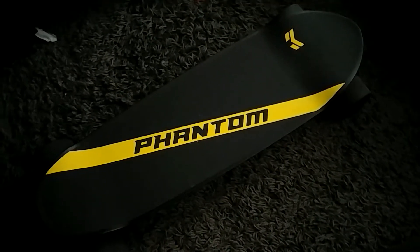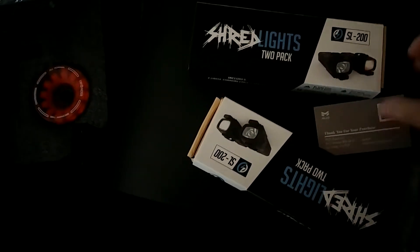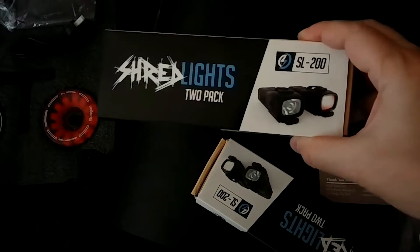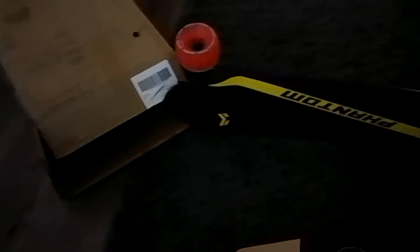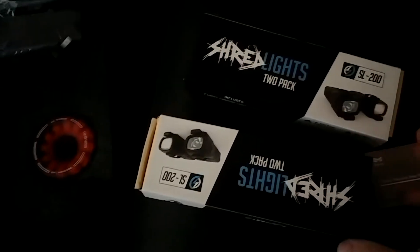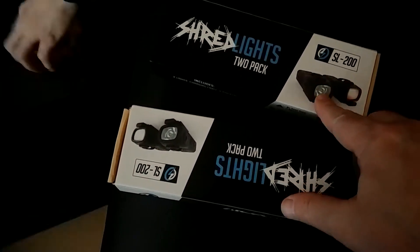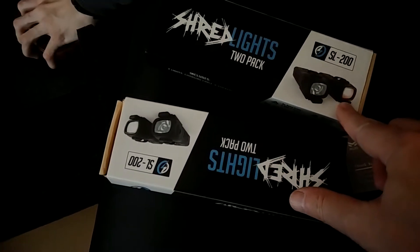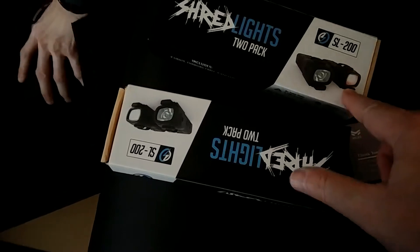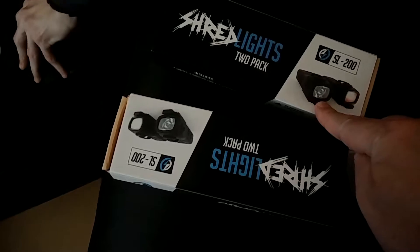You just gotta have that superhuman balance. These are lights that came with it — where do these go? They already installed the mounts for them, so they go on the bottom of the board. It's front and back — yeah, the lights. It looks like there's two sets. You've got two lights on the rear and two lights on the front — red and white underneath the board.